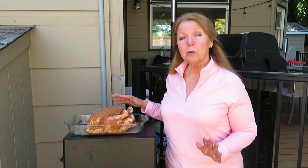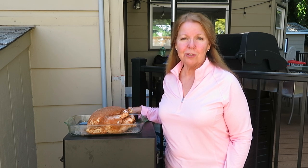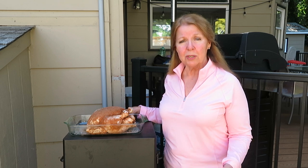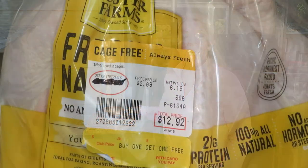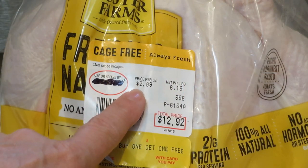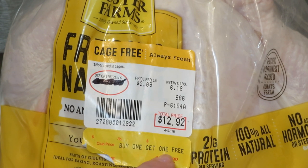Today I have an easy recipe for how to smoke a whole chicken with a rotisserie dry rub seasoning. It's so simple — you just need a few dry rub ingredients, a whole chicken, and a smoker. This chicken was $2.09 a pound, a six-pound chicken for $12.92, but it was a bargain — buy one get one free.